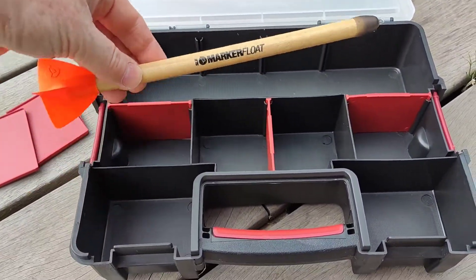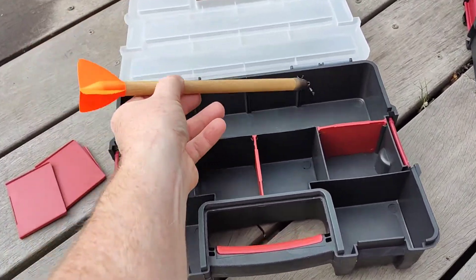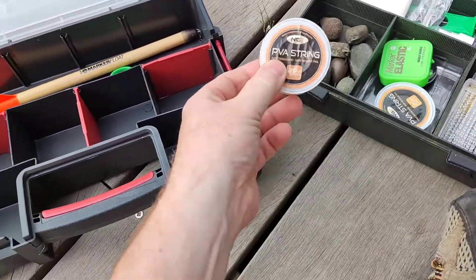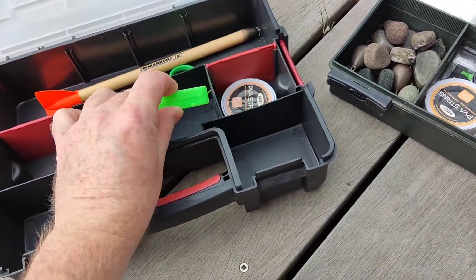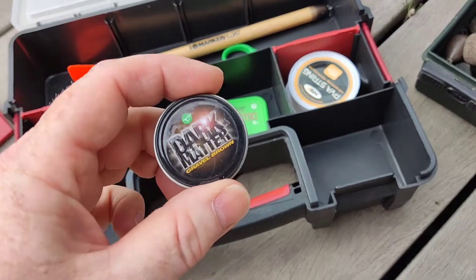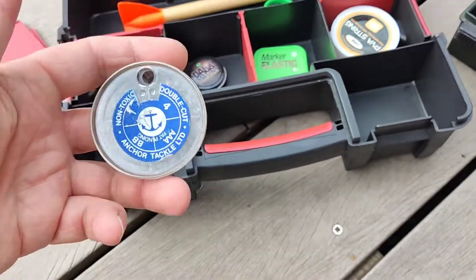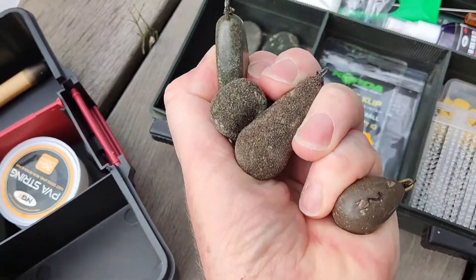That's a very long marker float — that goes in there, no problem, but that's a big boy that one. Marker float, what else — scissors, PVA string, they can go in; a bit of marker elastic, it's all got its own place. PVA string, dark matter, all the things I use or like to have with me on a session. Some shot, that can go in there, and a selection of leads.